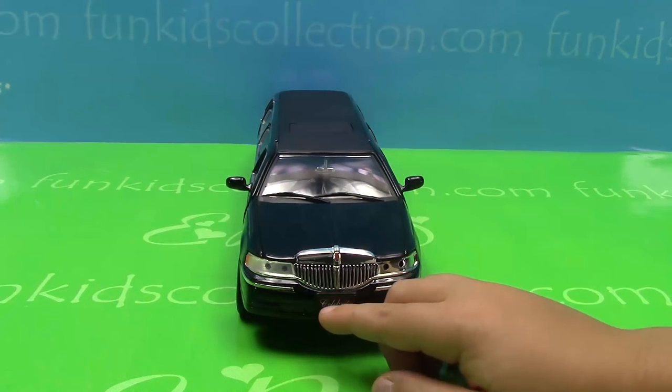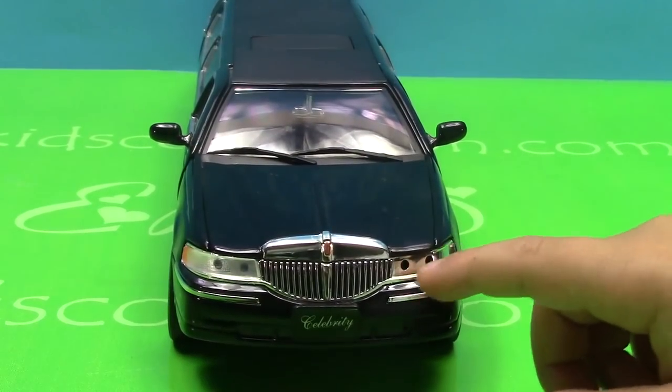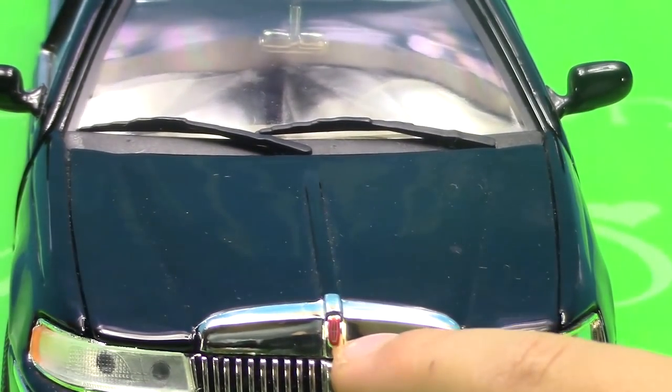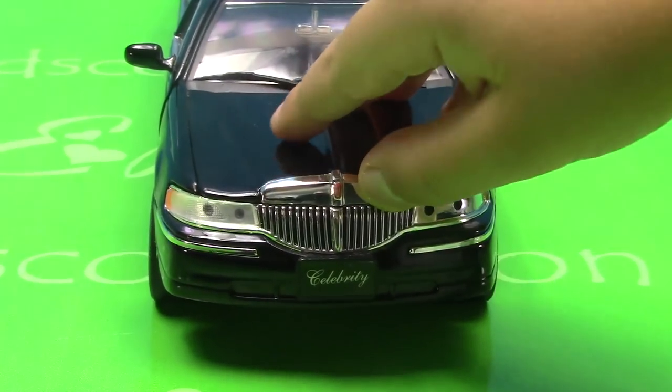Here's the license plate. Here are the front lights. And here is the emblem. Here's the engine.